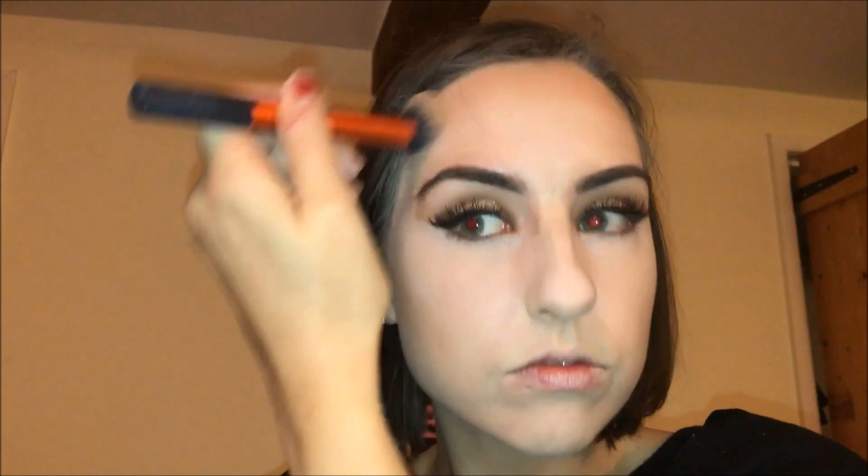My face is looking quite flat and fair so I'm going in with my Benefit Hoola bronzer to add definition — going under my cheekbones, the top of my forehead, my temples, and under my lip for contour and shape. The Hoola bronzer isn't the most pigmented, so you can go a bit heavy with it. It's easy to use and blend, so it's great if you've never used bronzers before.